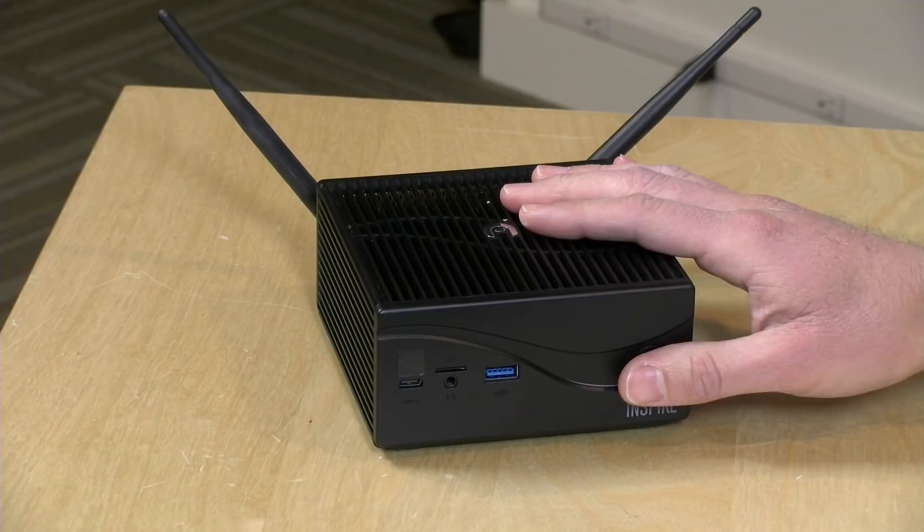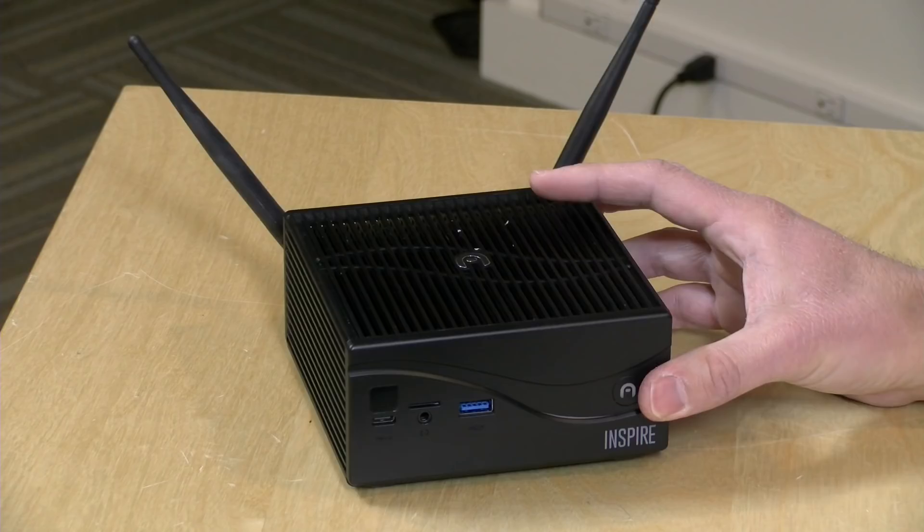I do want to let you know in the interest of full disclosure, this is on loan from Azul, so when we're done with this, it goes back to them. All the opinions you're about to hear are my own. Nobody is paying for this review, and no one has reviewed this content before I uploaded it. So let's get into the hardware and then see how it performs.